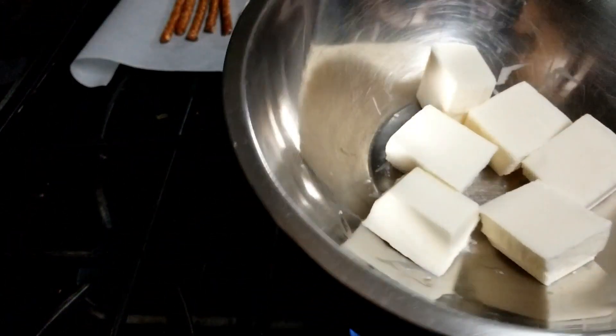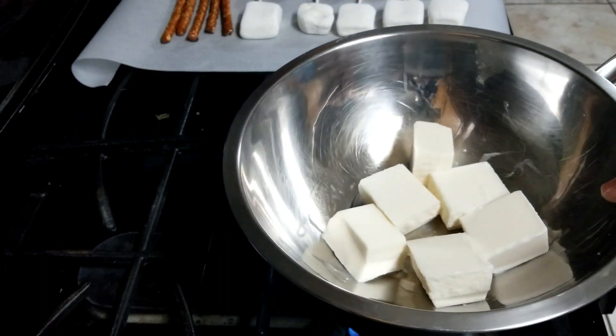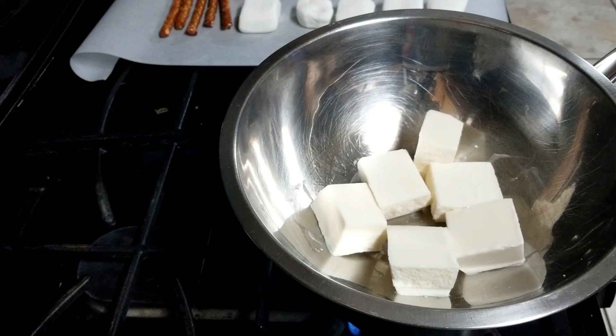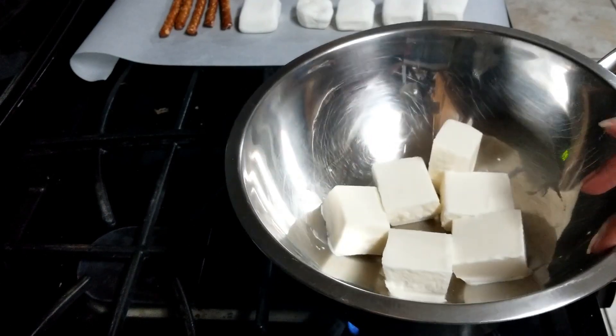You can use chocolate or you can use almond bark — I'm going to use almond bark. You can also use candy melts or regular chocolate, whatever you choose. So this will get hot; right now it's not so I can touch it.